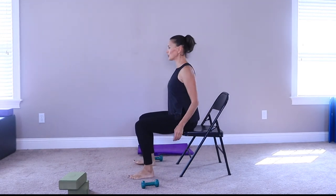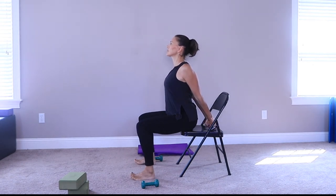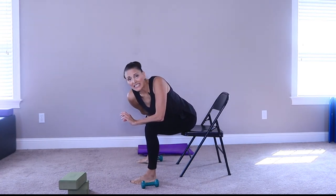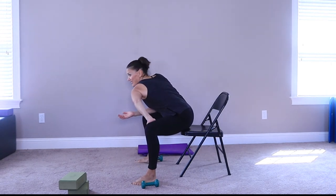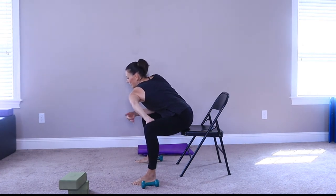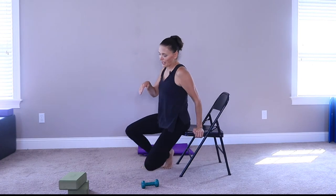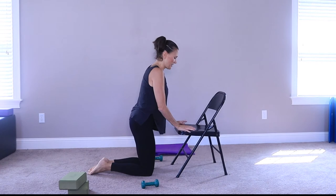Awesome job — roll the shoulders back, take a quick stretch. You might not be sore at all from this, or you could be sore the next day, which is delayed onset muscle soreness. You might feel it the next day or the day after. The best thing to do to get rid of that is just stretch and move. If you're super sore — like injury sore — then you need to rest it and try to figure out what's going on.